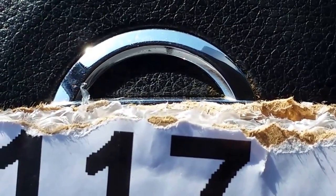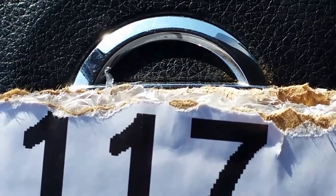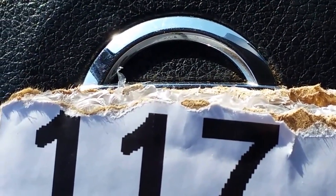Thanks for watching Coin Collecting Fun! We have another exciting unboxing, and as you can see the package has been scored — let's take a look and see what's inside.